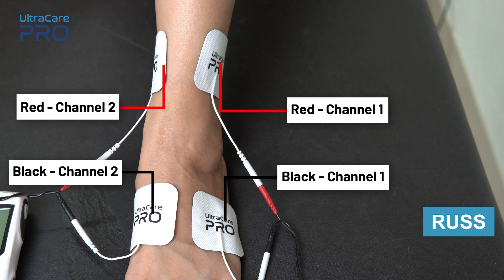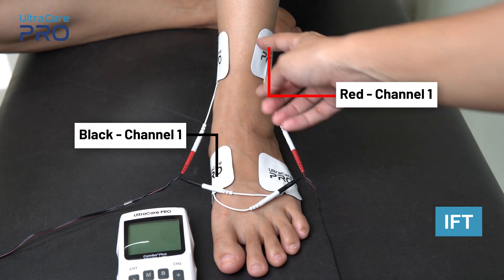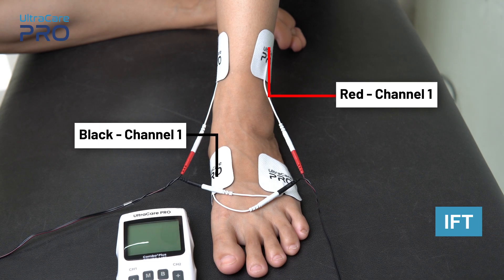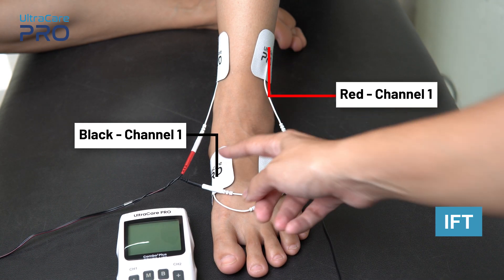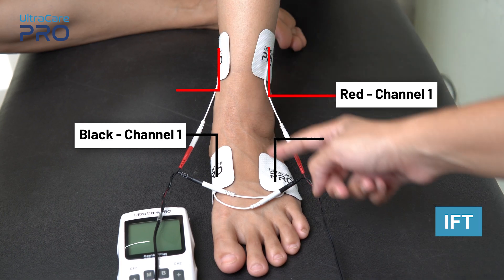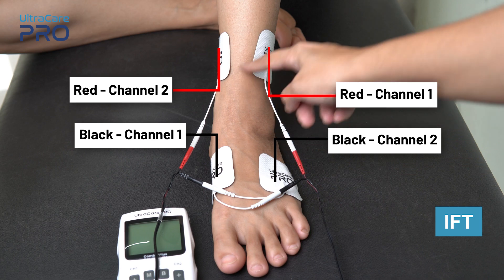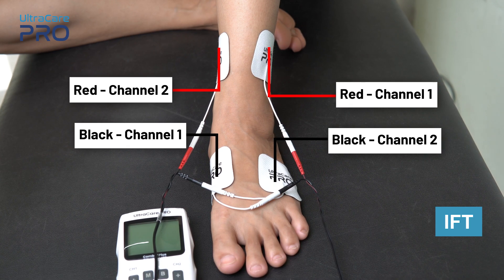For IFT application, place the red and black electrode from channel 1 on one side of the ankle in a way that they are diagonally opposite to each other. Similarly, place the red and black wire from channel 2 diagonally opposite to each other, so that a cross pattern is formed and the painful area is covered.